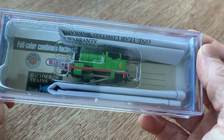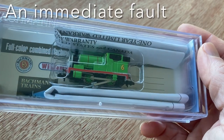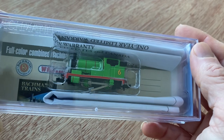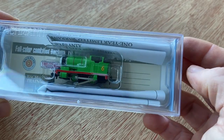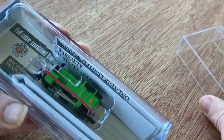I've just taken Percy out of its protective wrapping and I can instantly see that the coupling rods aren't where they should be. Hopefully this is going to be a really easy fix, but it is rather disappointing to see this on an otherwise brand new loco that's just been delivered.